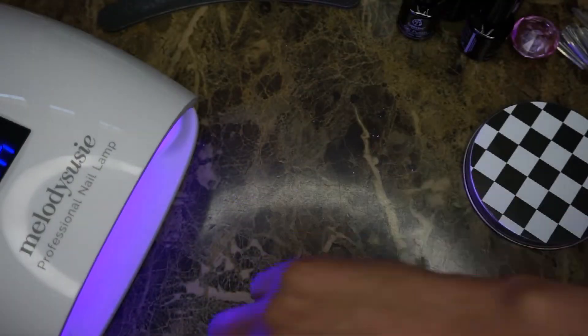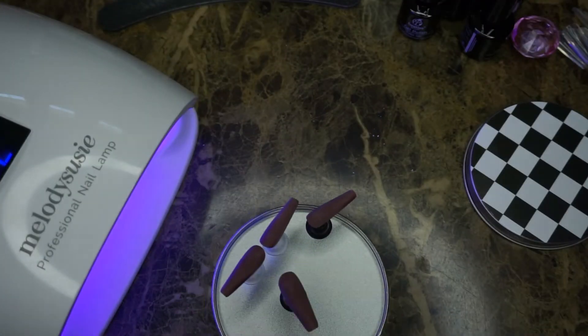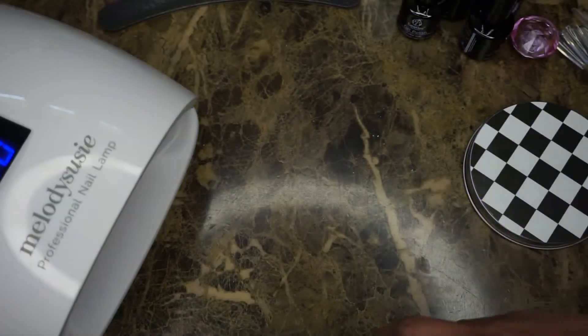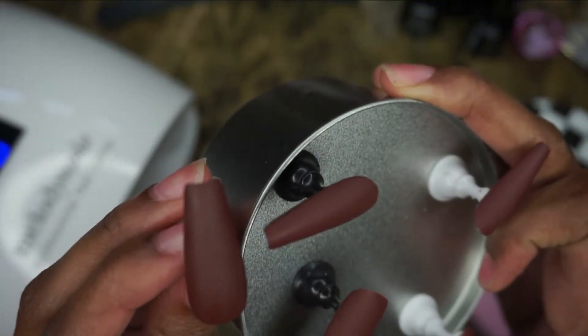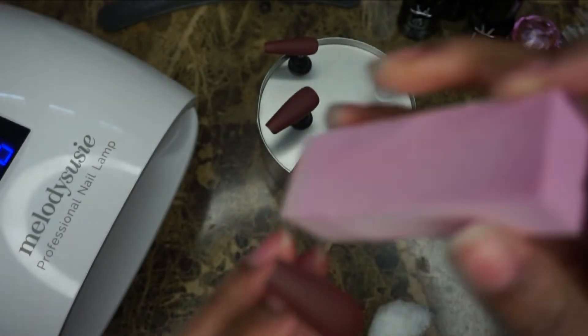A trick I learned: if you don't like how the matte top coat came out and you want it more matte, buff it with a little buffer block and then wipe it off with rubbing alcohol. You don't have to do this because this matte top coat is actually pretty good, but I'm showing the tip in case your matte top coat isn't as matte as you like. Make sure you buff thoroughly so you don't leave scratches, and don't do this on the regular clear gloss polish — why would you buff away the shine you put on there? Here you can see the difference between the one I just took out of the light and the one already buffed and wiped with rubbing alcohol.